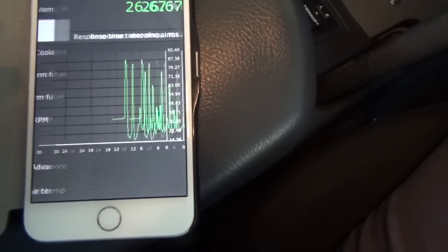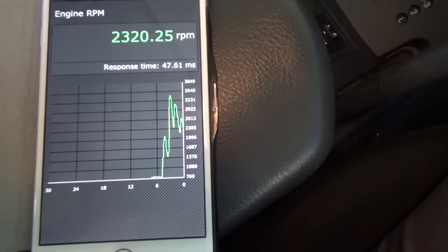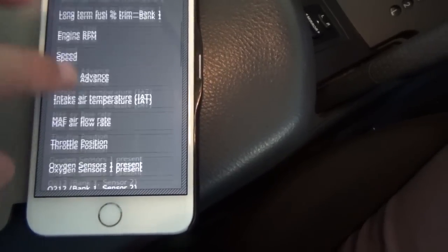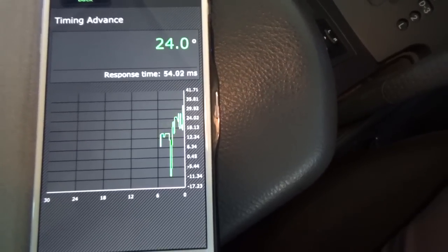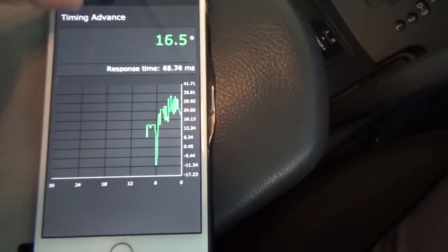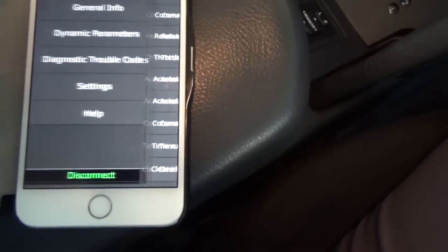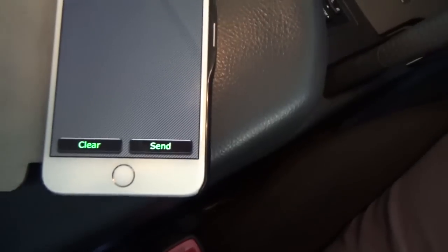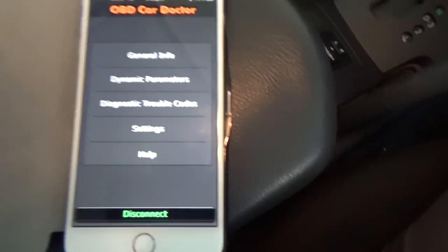Going back, we'll go into engine revs. That shows you the engine revs. Speed if you were moving. Timing advance — it shows you the timing and how that changes when you move the throttle. There are all sorts of parameters in here. We're going to have a look at the trouble codes — there are no errors in here, but if you had errors you could view them and email them using the send button. And that's it for the free app.